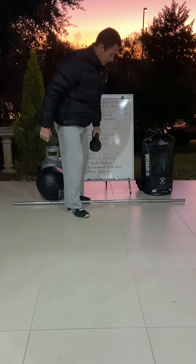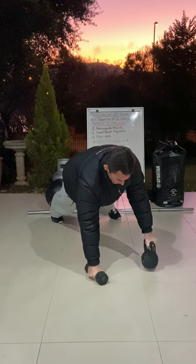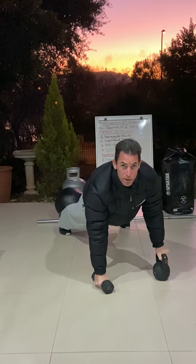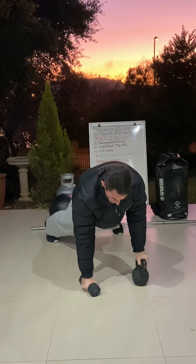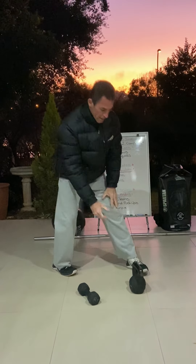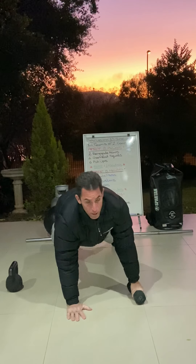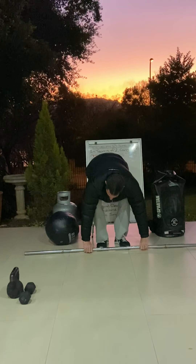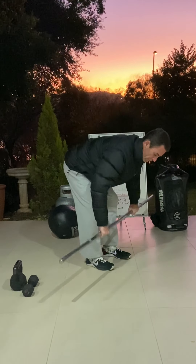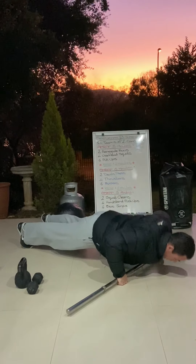For renegade rows, if you've got dumbbells or kettlebells: variation one is push-up then row one side — push-up then row the other side. If you want to scale it up, you can go push-up, row, row as one rep. If you've only got one implement, go push-up, row, change over, push-up, row. If you've only got a bar or odd object, do two bent-over rows and then two push-ups for your renegade row equivalent.